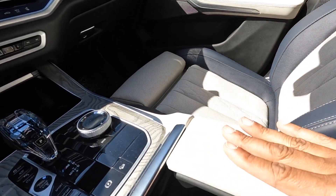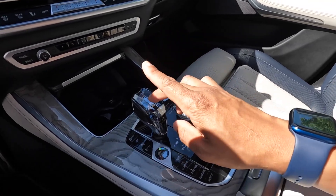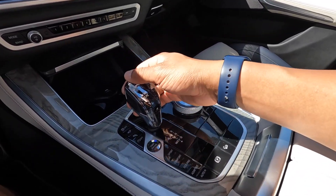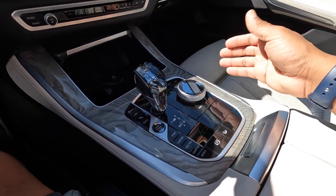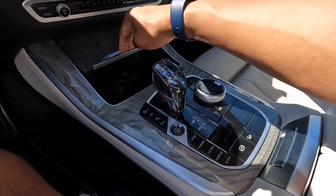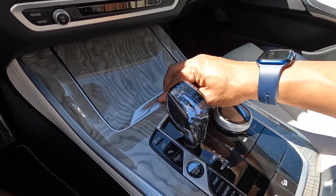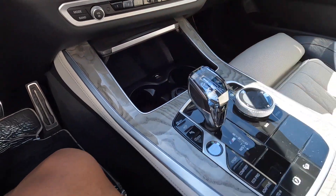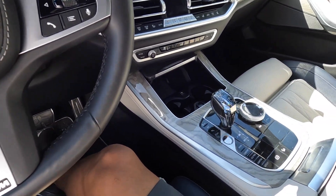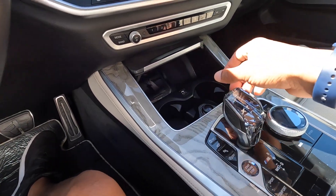Cup holders, crystal shifter — what do you guys think about that? Drop a comment, let me know your opinion. They look good. I'm just learning — I guess this is a wireless charger up here. My phone fits up there.